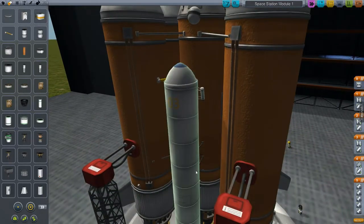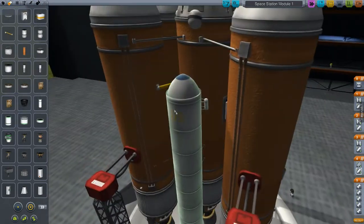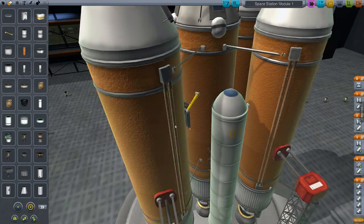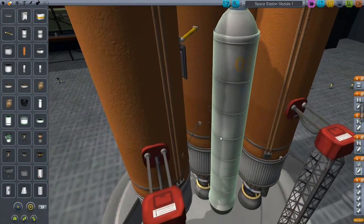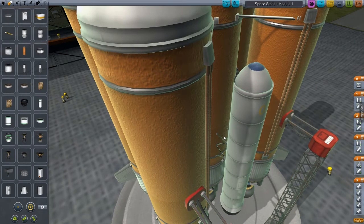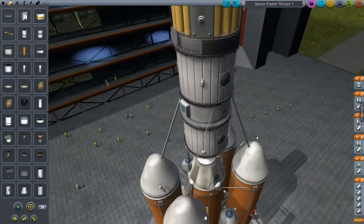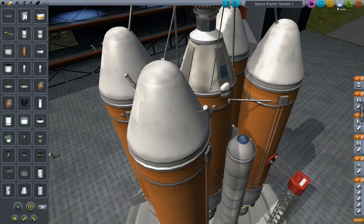Let's double-check the staging. I went over this already but it should be right. I believe these solid rocket boosters are going to burn out right about the same time as the first section of fuel, or right after. They drop off in that stage — so these tanks drop off. That's probably about right. We'll see how that goes.